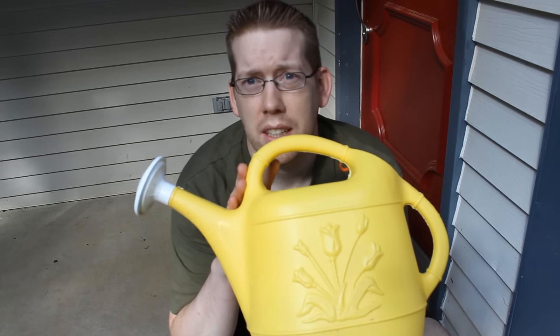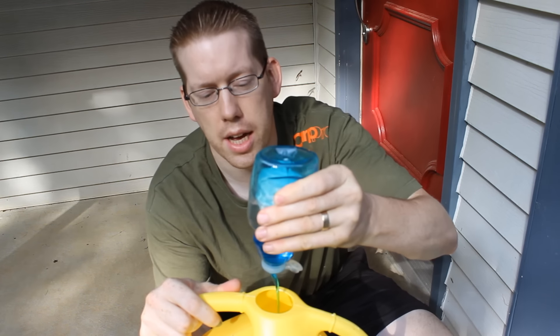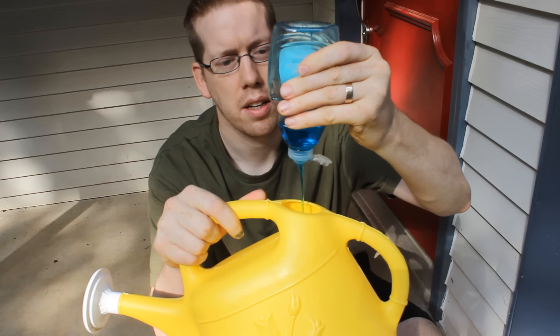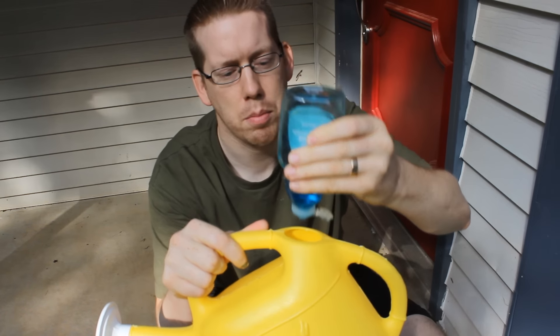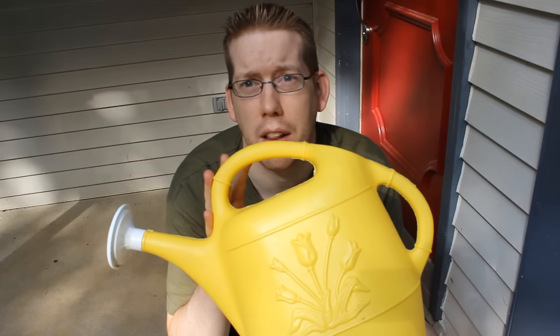If you're going to catch worms with dish soap, the first thing I recommend getting is one of these little plastic watering cans — they work really good. And all you need then is some dish soap. Just go ahead and put plenty of dish soap in there. This isn't an exact science — some people put a really strong concentration, other people don't. But pretty much any soapy water is going to drive the worms right out of the soil.